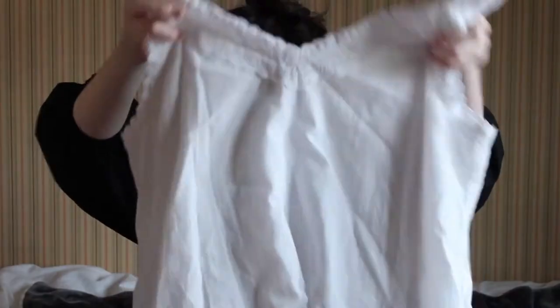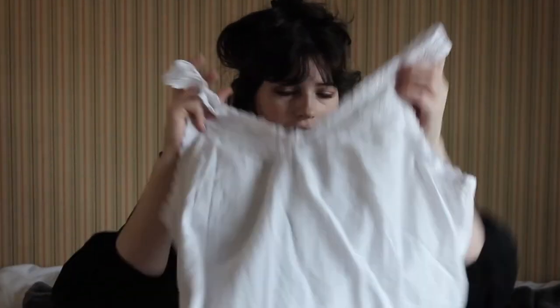Oh no, it's inside out. Okay, here it is. Here's my chemise. Can you see it?